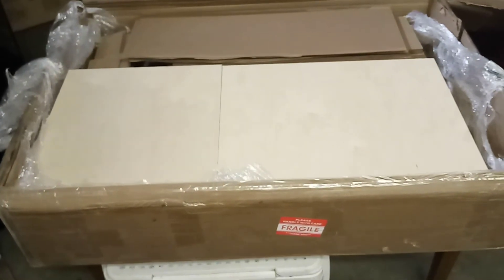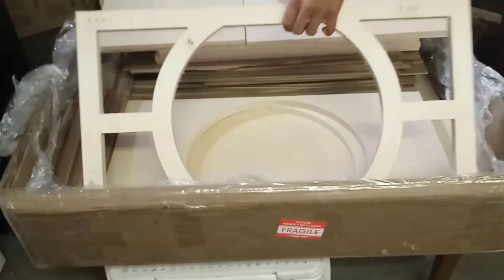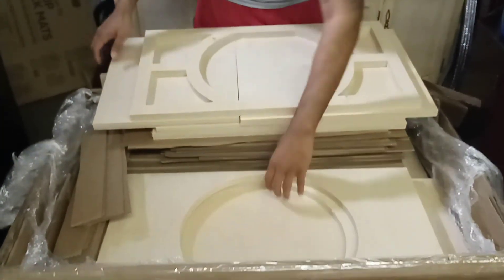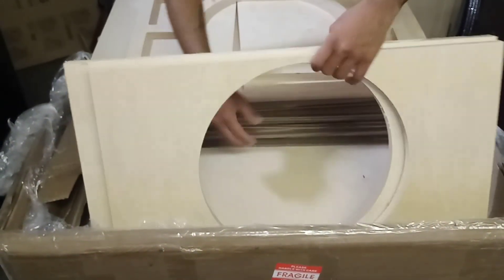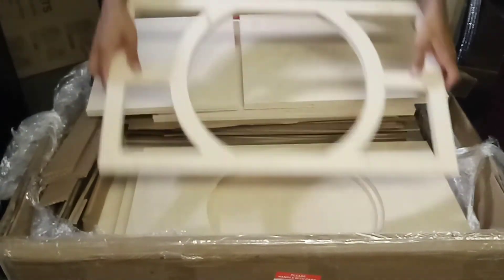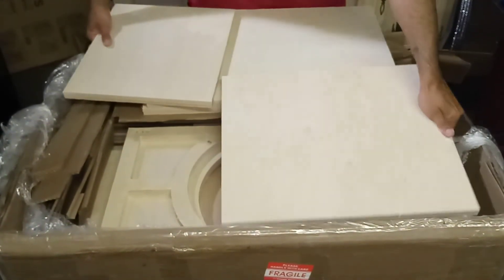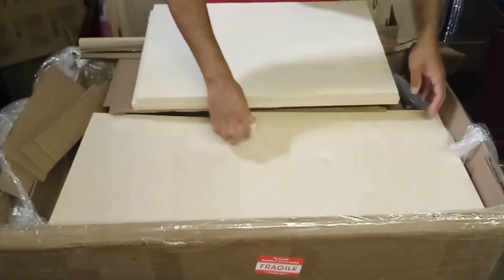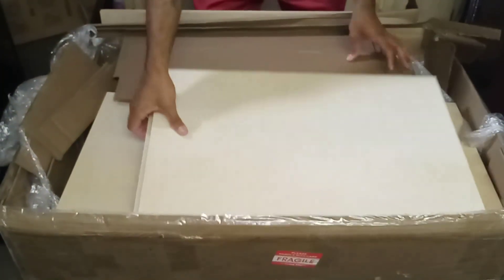Basically it's just a glue-in and screw-in. There's the internal brace, right in the middle. Of course I got mine double baffled — there's the double baffle right there. It's basically the same thing as my other enclosure, just a little bit bigger as far as the port area. That's the only thing that's going to be different on this enclosure — the port area should be bigger.